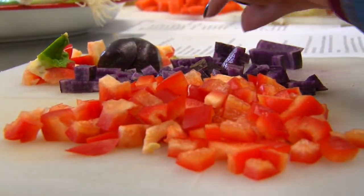Anything that's really vibrant and colorful tends to have a lot of phytonutrients. Our goal really is to teach students how to create healthy, sustainable communities.